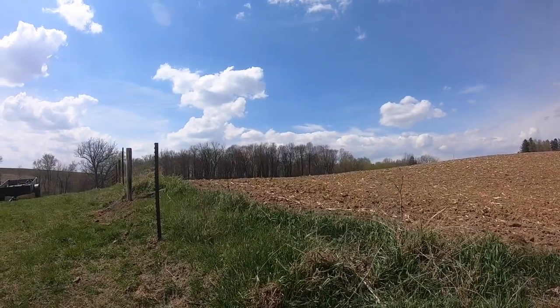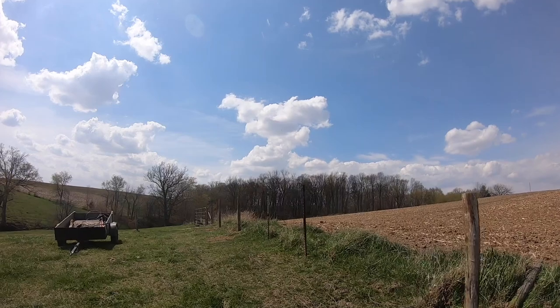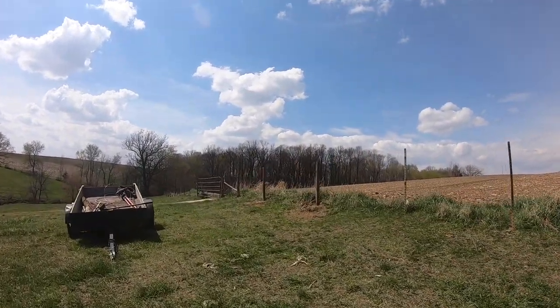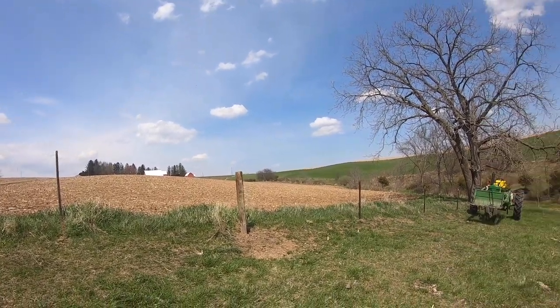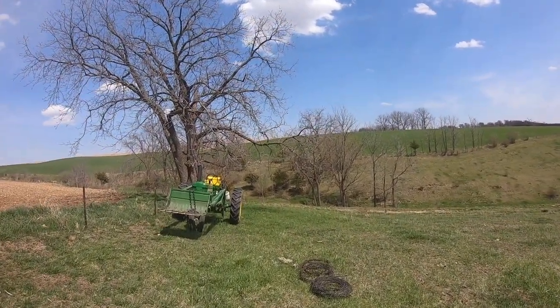We're going to go up to where the gate is, the gate is shut. I'm going to pull the wire up there so I can get a good measurement on how long to have it, then cut it, put a stretcher on it, and stretch it. We're going to start with the bottom wire and work our way up.